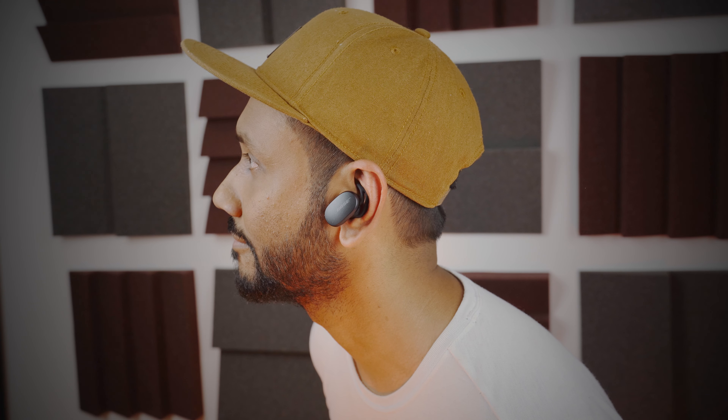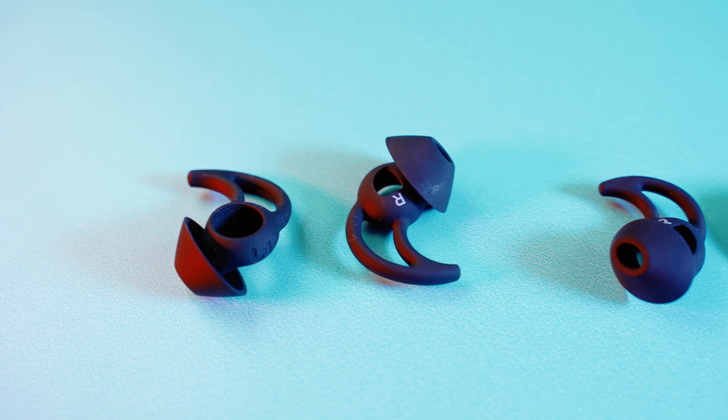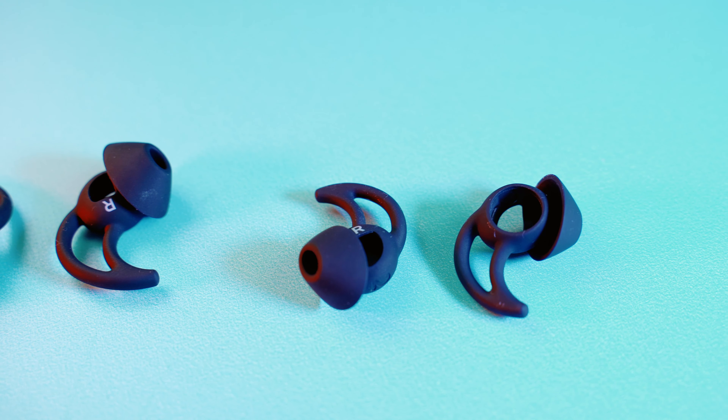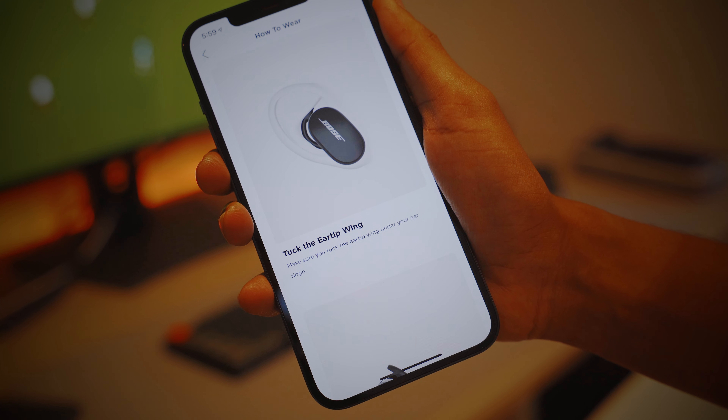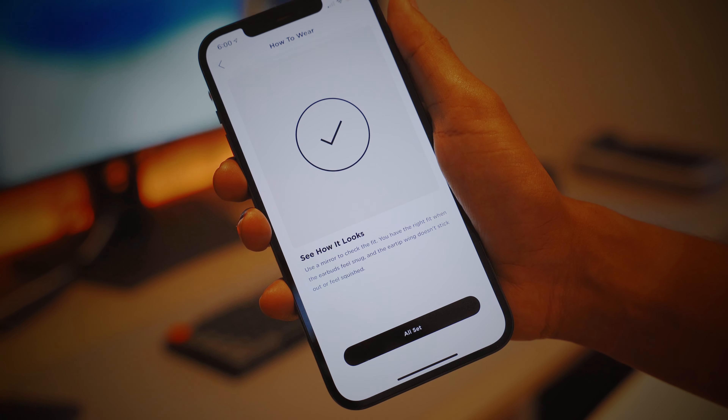Design-wise, the QuietComfort earbuds look way better than the SoundSport 3, which stuck out of my ear way too much. They are not flat like the Sony 1000XM3s, so they sit more flush against the ears. The earbuds also only weigh 8.5 grams. They feel very good in the ear largely because of Bose's patented eartip technology called the Stay Here Max Tip Design — a soft silicone material more comfortable than hard plastic. The flexible wing fits snugly along the ridge of your ear, and you may even need different sizes for each ear to get the maximum possible seal, which helps minimize outside noise and enhance deep and low notes.